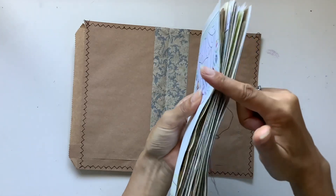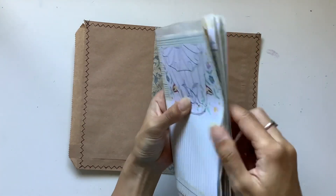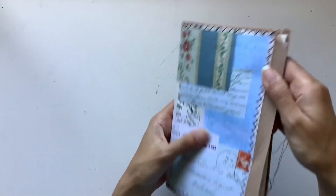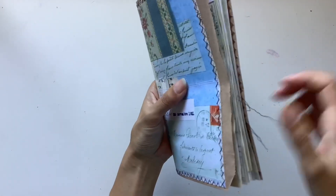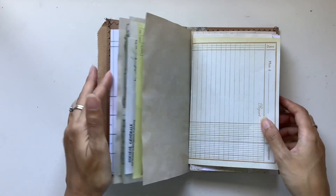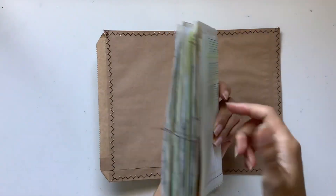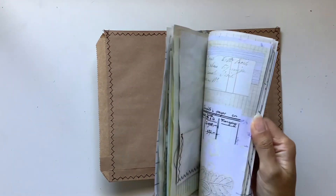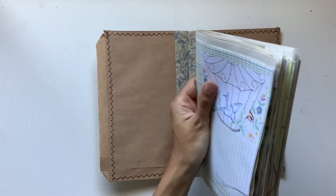Some people like all pages the same width — I'm not fussed about that, but if you do, you might be best getting a paper trimmer. I just use my eye to see how it's going. I'm pretty happy with that now — that is nice. I'm just seeing all the layers, all the different types of papers — so fun.